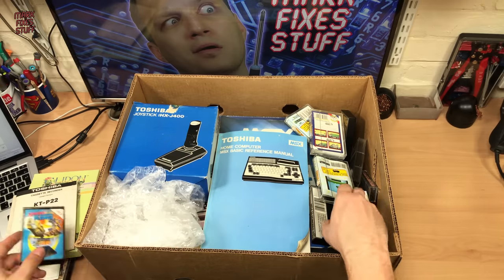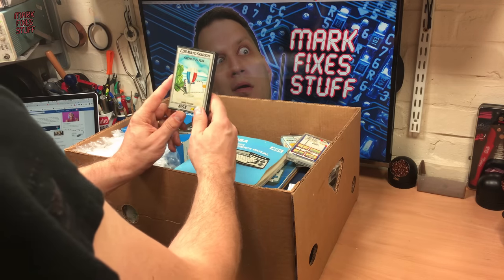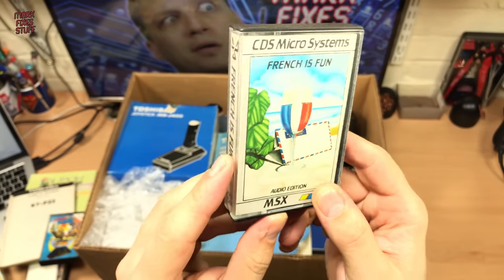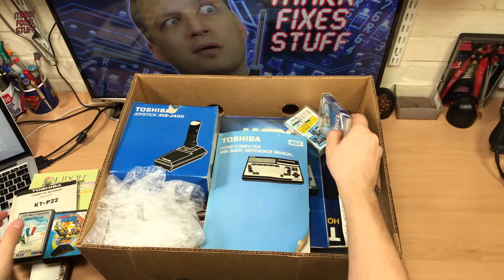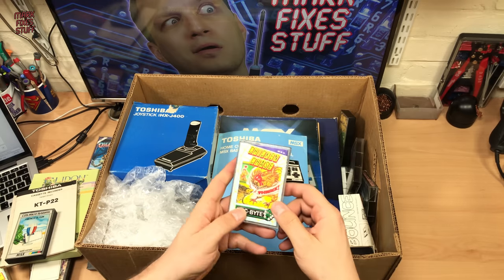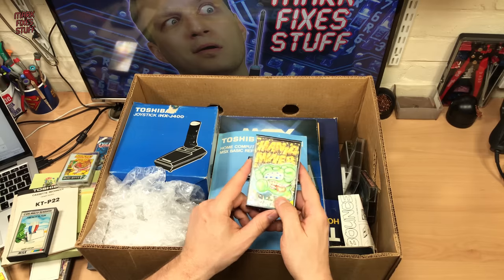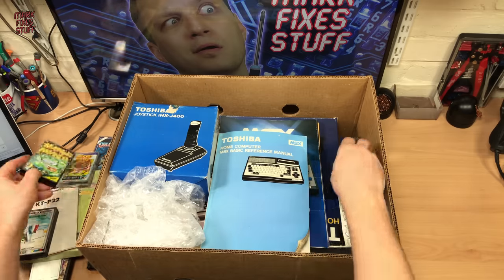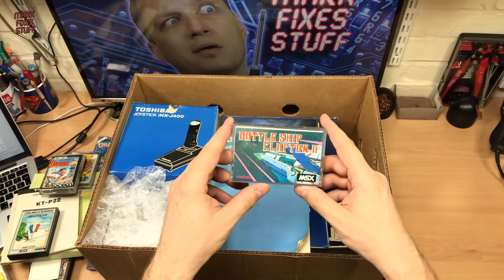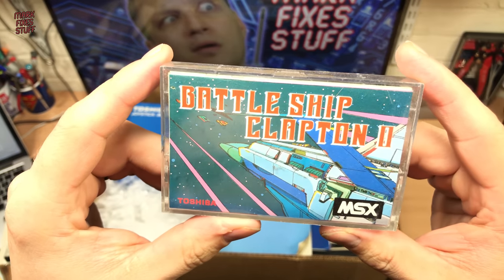Speed King for the MSX. Skyhawk for the MSX. French is Fun for the MSX — is it? Is French fun? Who knows, who cares. Colony. Chicken Chase — yay, Chicken Chase. Manic Miner, the other Matthew Smith classic. Hunchback. Battleship — got me on my knees.